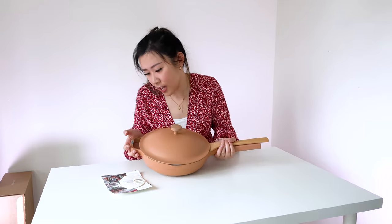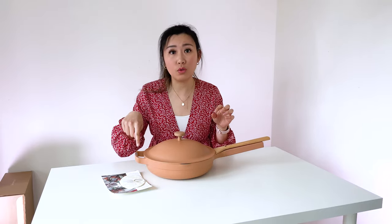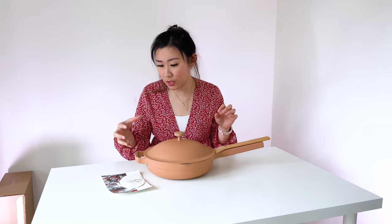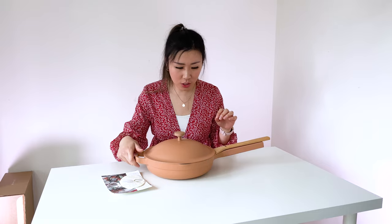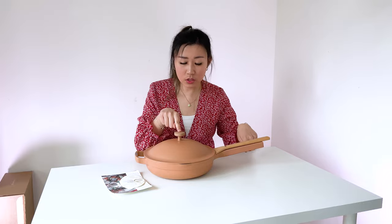It says here — caution! Handle gets hot when cooking. So when this gets really, really hot, don't touch this guys, or use oven mitts or any kind of mitts to touch this part. But this part and the lid handle — so these two handles are safe.